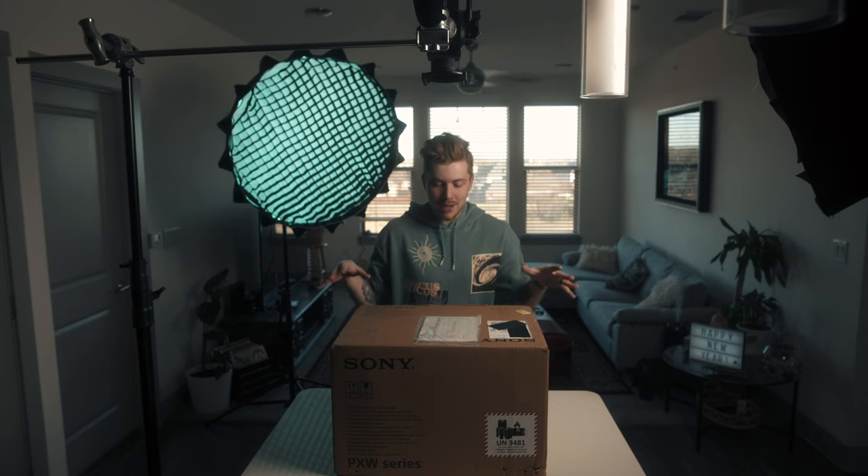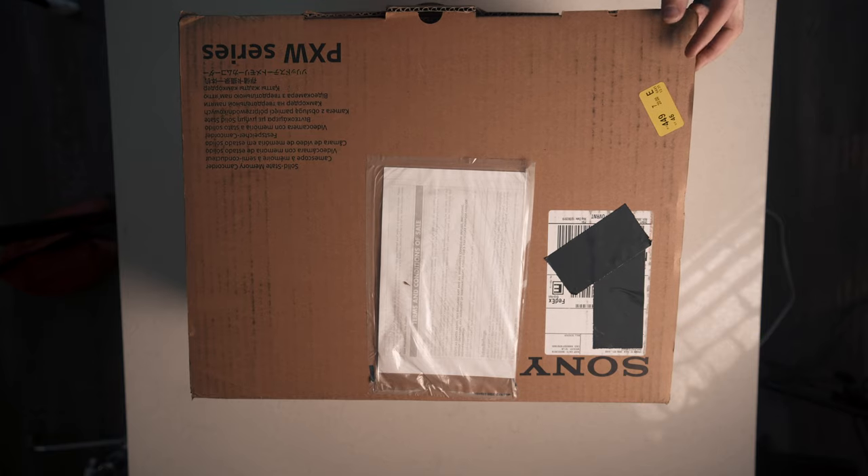S-Cinetone color profile, 6K downsample, dual native ISO, 15-plus stops of dynamic range — let's unbox this new camera. I've been waiting for such a long time to get it. It feels so surreal that I'm actually getting a camera this high end. I'm really excited to start using this camera in 2020 for all of my projects. So let's get started opening this thing.